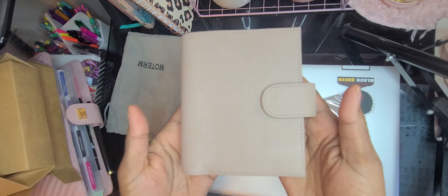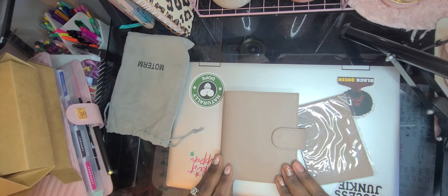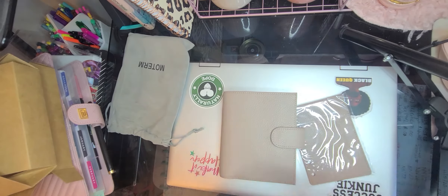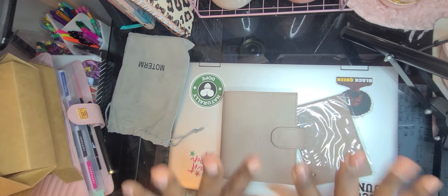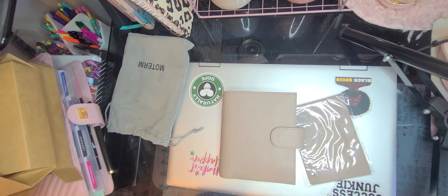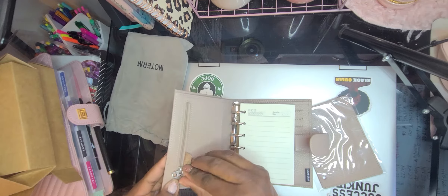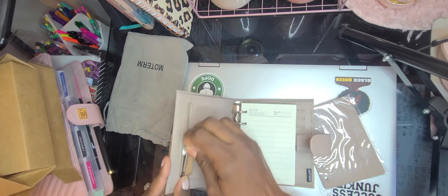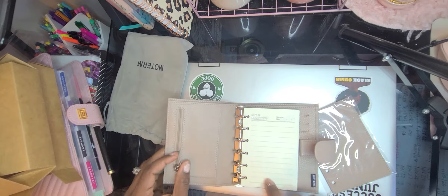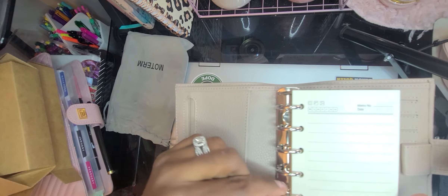Oh my gosh. Really nice. I'm trying not to show my nails as much because they need to be done — they are doing their own thing right now. But I wanted to show you this. Let's open it and see how it goes. My first ever Moterm pocket — this is called the pocket size and it has six rings: one, two, three, four, five, six.